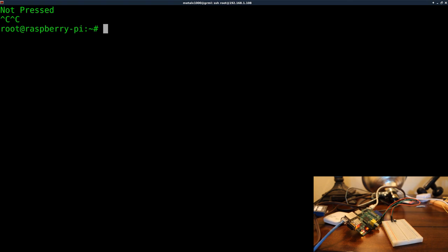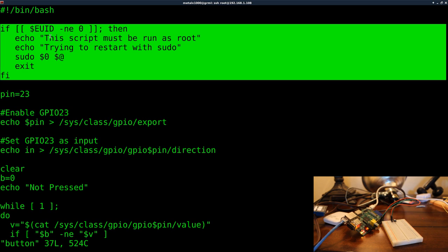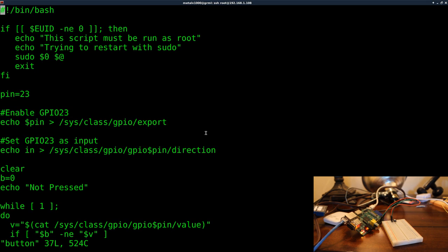Let me open it in vim to look at the code. At the top we have the bin/bash shebang — this is a bash script. The first section checks if you're root, because the first two commands require root permissions to write to those GPIO pin files. If the user is not root, it prints a message saying it must be run as root, then attempts to re-run itself with sudo and exits the original script.